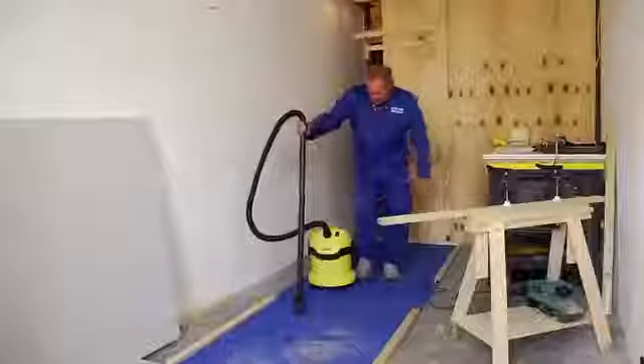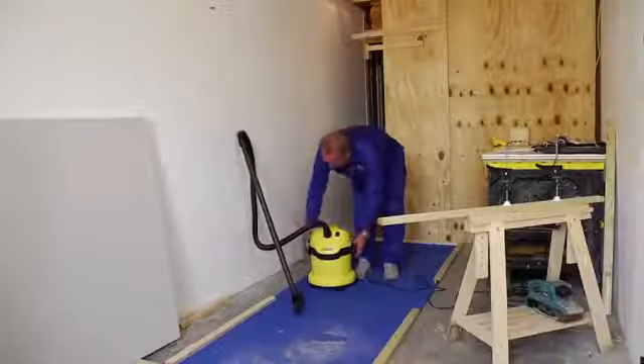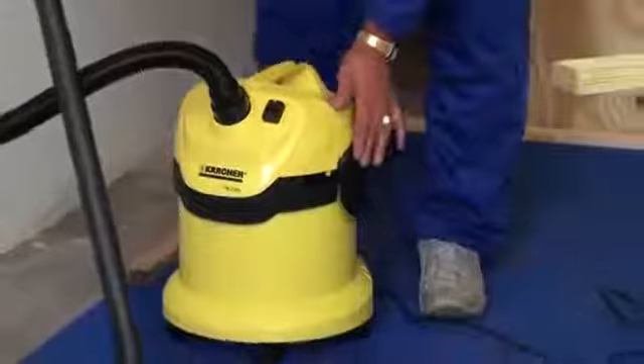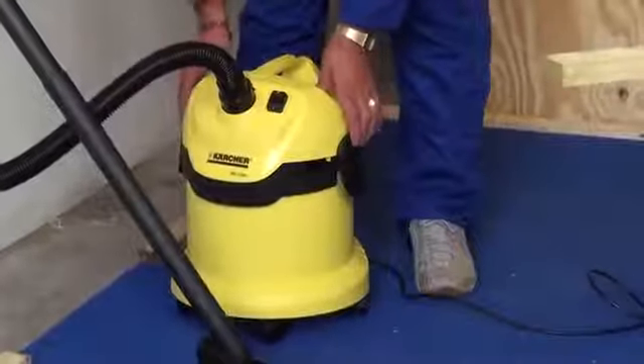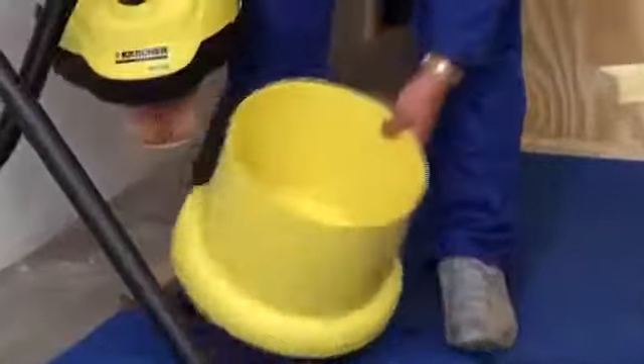This one is a wet and dry — it's the WD2200. It's 1200 watts and 12 litres, so the body holds 12 litres of either water or dust. And the top simply clips away from the bottom, as you can see, and that is emptied very simply.